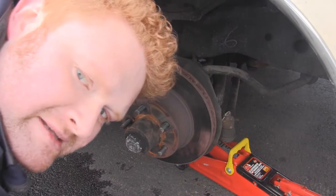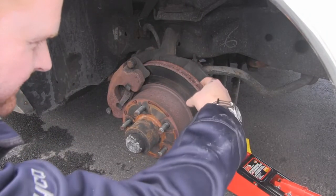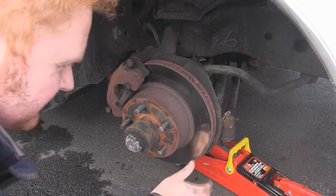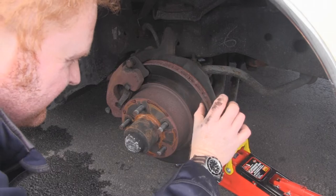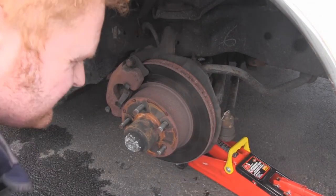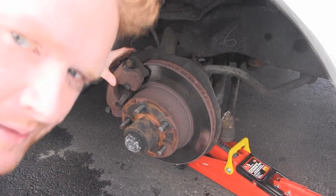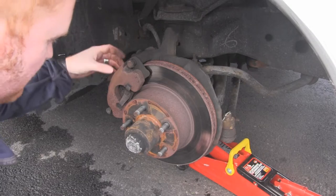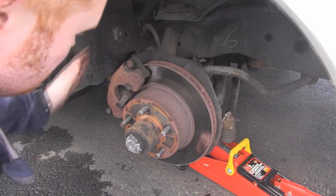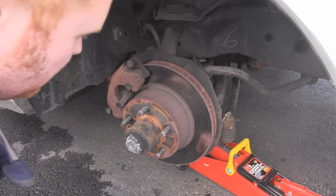So this is what is underneath the wheel. We've got this big metal thing here — this is the rotor — and this is the thing that the brake pads squeeze to slow the wheel down. If you feel it, it's all bumpy because the brake pads have gone down to metal and they're grinding into it. This is the caliper up here. What the caliper does is it squeezes the brake pads, which are in here, to squeeze the rotor and stop the wheel going around. So we need to take the caliper off, swap out the brake pads, take the rotor off, and put a new one on.